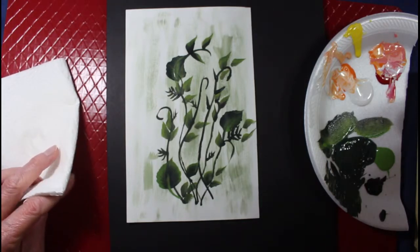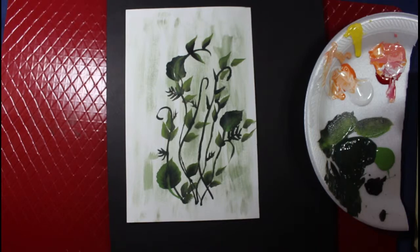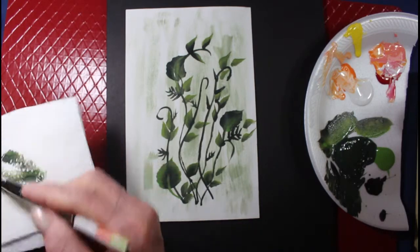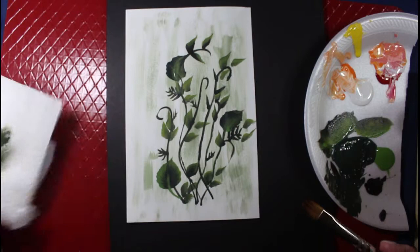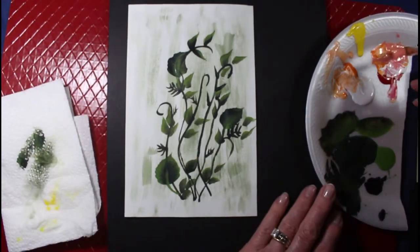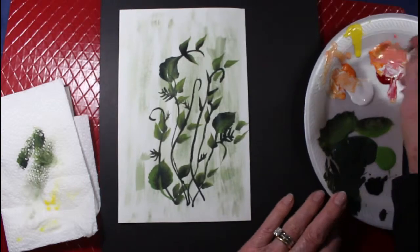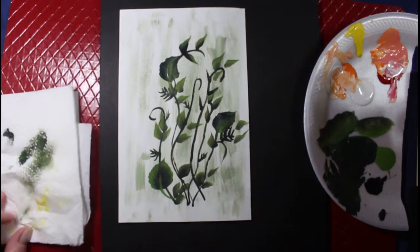For a much lighter color, we're going to go in with the orange. We're going to put some orange flowers in, still using our number 10 flat brush. I'm going to put some orange in there, a little reddish color to it also. First I'm going to stick my finger in the paint.